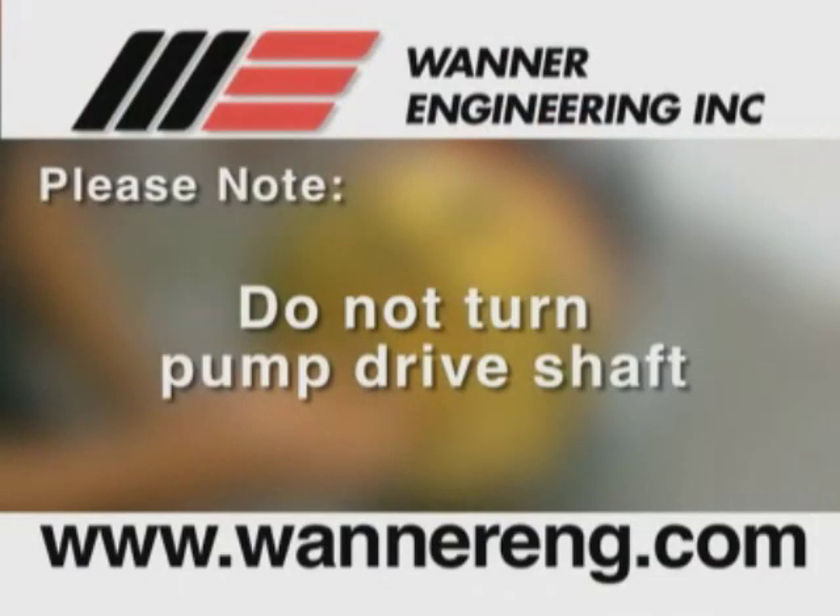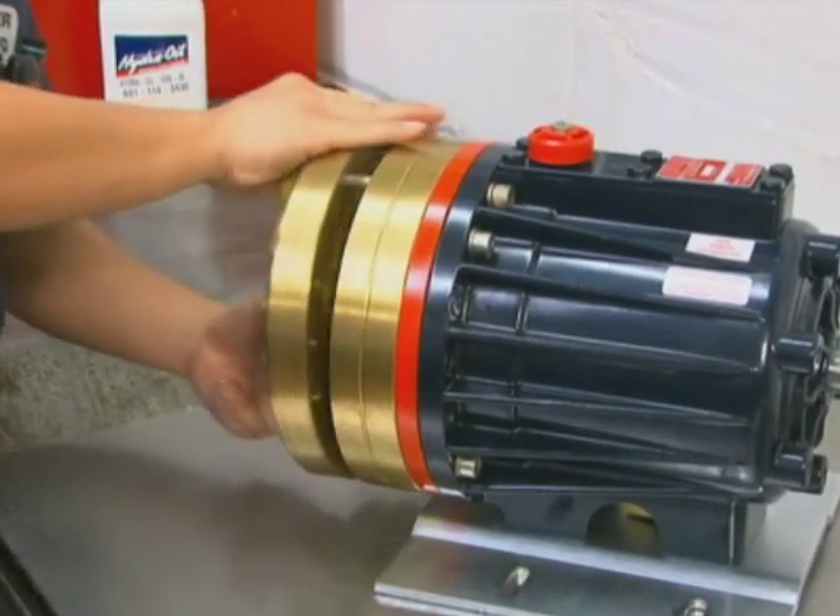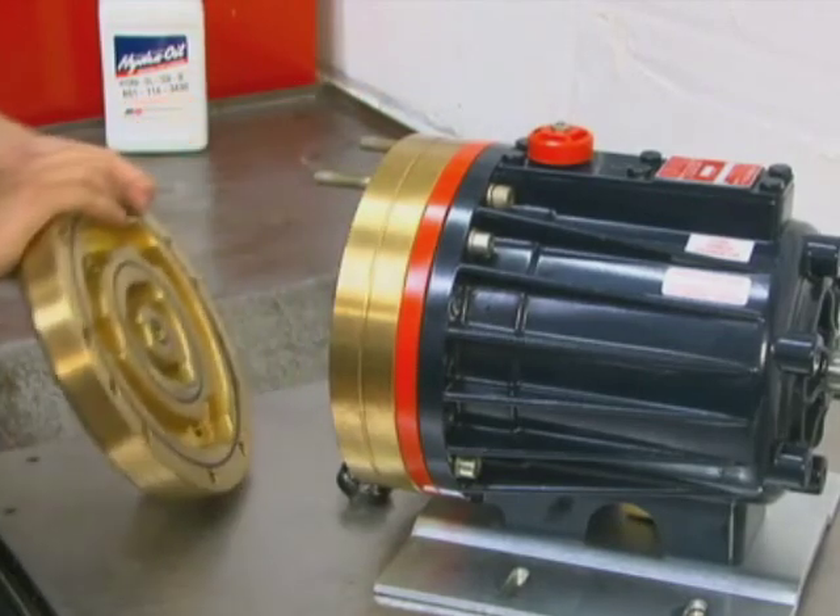Please note: do not turn the pump drive shaft while the manifold and valve plate are off the pump, except when removing diaphragms or re-priming the hydraulic cells. Remove the manifold. Pumps with non-metallic manifolds will also have a support plate which should be removed.